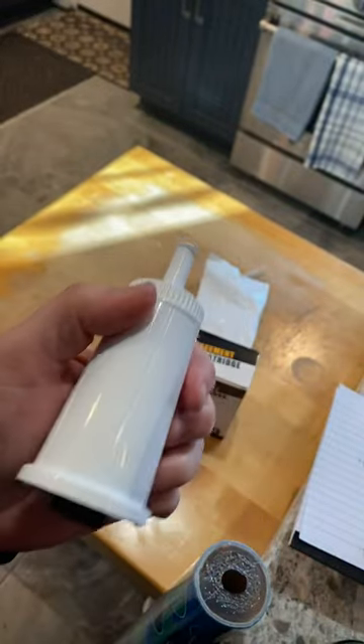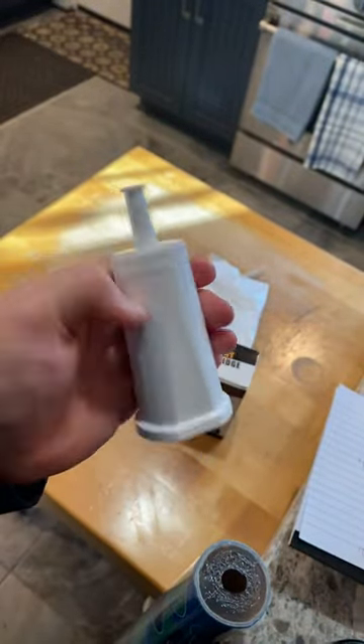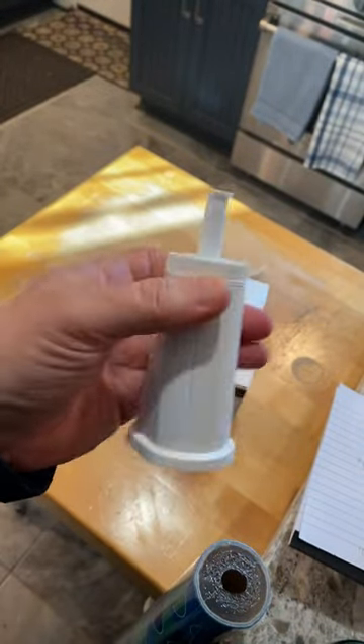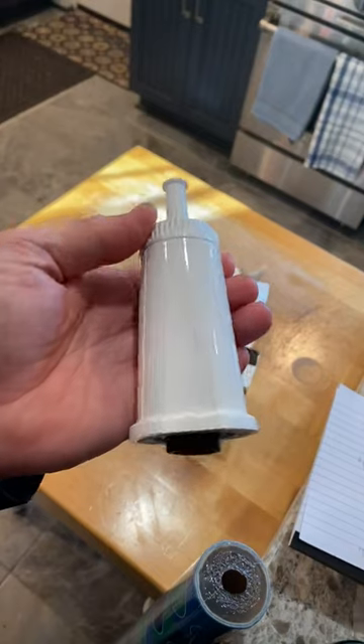These are identical to the ones from the manufacturer and at a fraction of the cost. It's a no-brainer — this is a great deal.